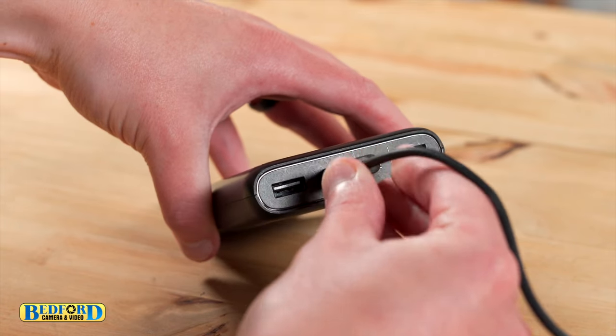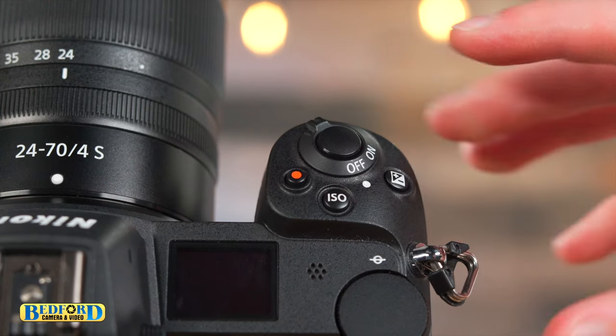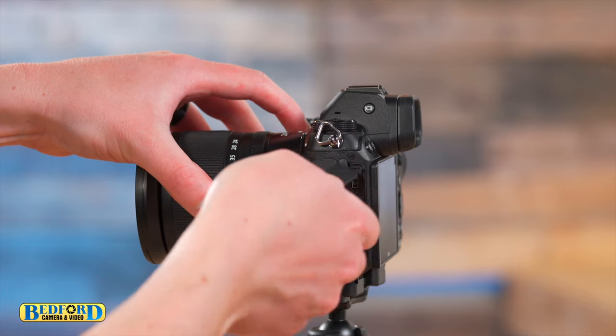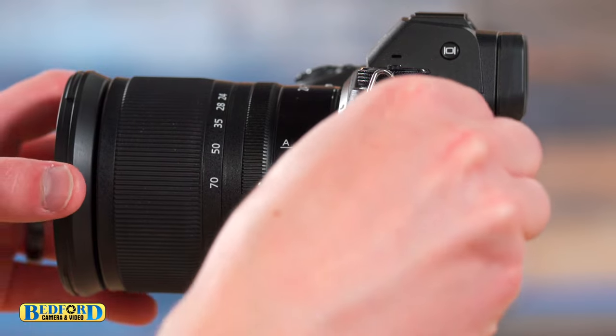First, plug in the USB port into the battery. Be sure the camera is turned off — the camera cannot be powered while it's charging. Then remove the covering on the USB port on the camera. Now insert the USB-C into the camera.